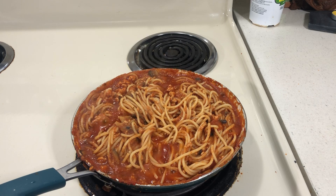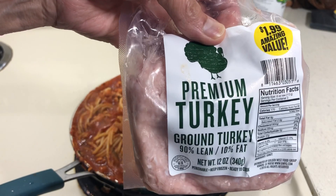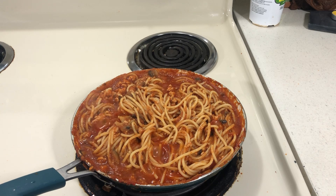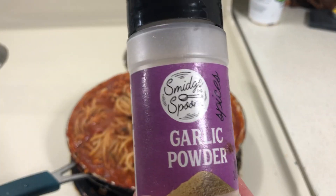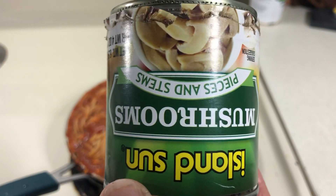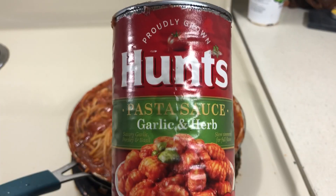I bought ground turkey at 99 Cent Only yesterday and I used about a third of it. I put some chopped dry onions and some garlic powder, and I fried the turkey burger. Then I added one can of mushrooms.